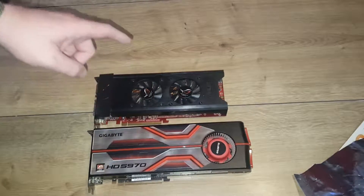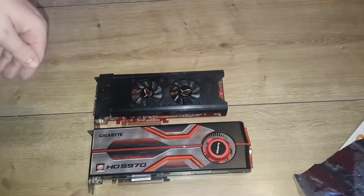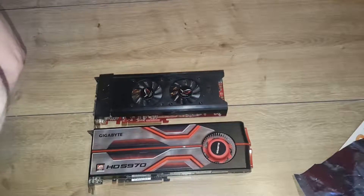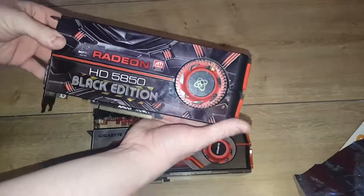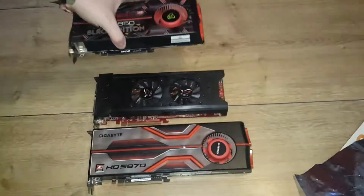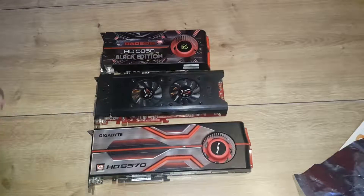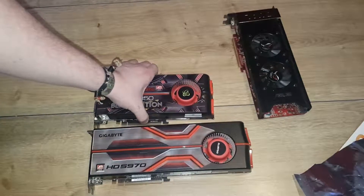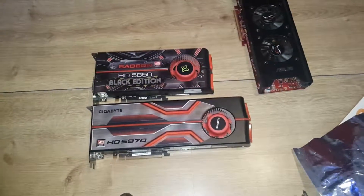Unfortunately this 3870 X2 is dead. I remember from the unboxing video of this card I said I was going to do videos of it, but I tried to fix it and I couldn't — it's dead, sorry. And here you have the HD 5850 Black Edition. It's even shorter, so the 5970 just dwarfs it — it looks pretty good actually.